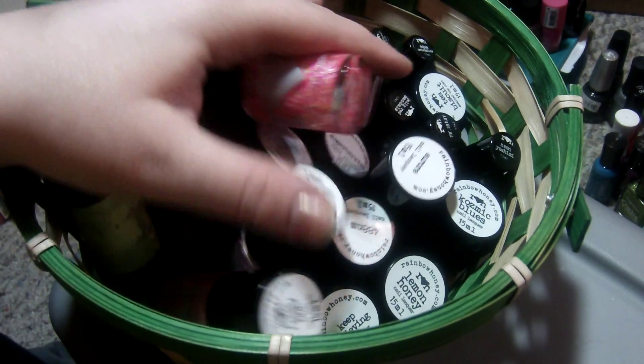This is Mr. Saturn — it's been swatched on a nail but has not been used in a manicure. Jelly red sandals — same thing, swatched, never used. This is summer tan — I have swatched this on a couple nails but I didn't use it in a full manicure.